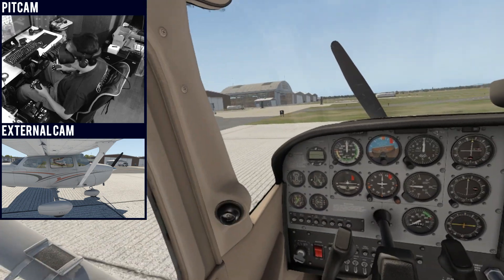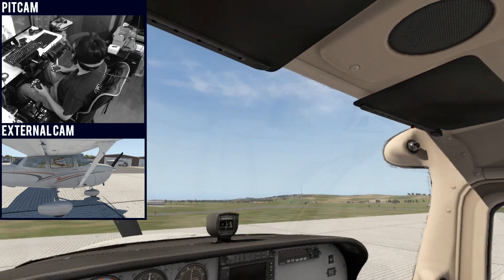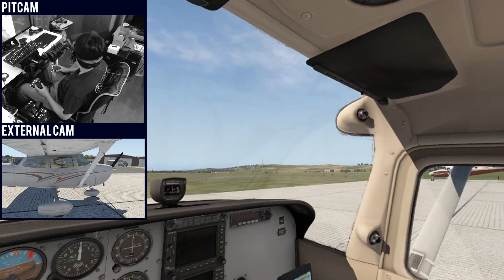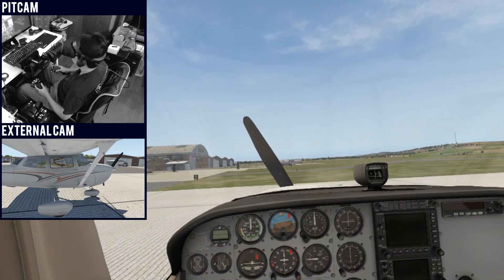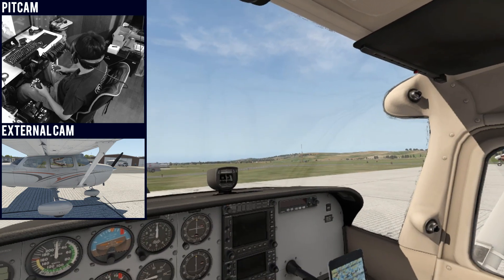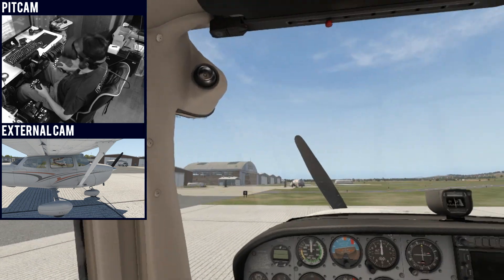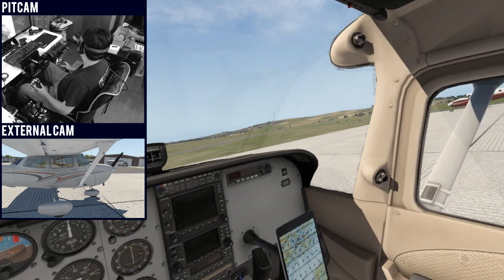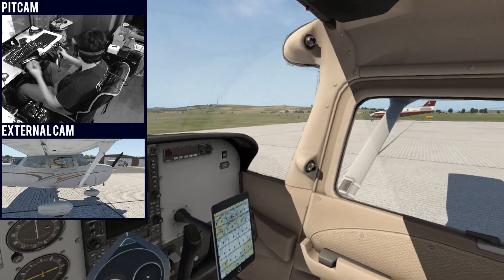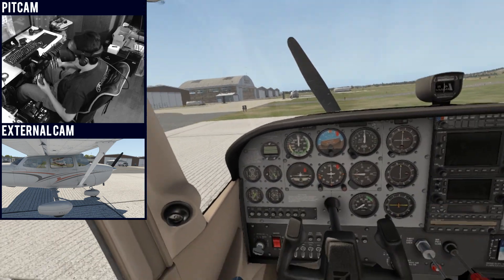Performance-wise, I'm getting pretty good performance — 45 frames per second. This is Shoreham Airfield in the UK, and I have an HD mesh from AI Pilot X. As you can see, the controllers will drift if you go out of your view, but if they are in front of you, it's pretty much trackable.